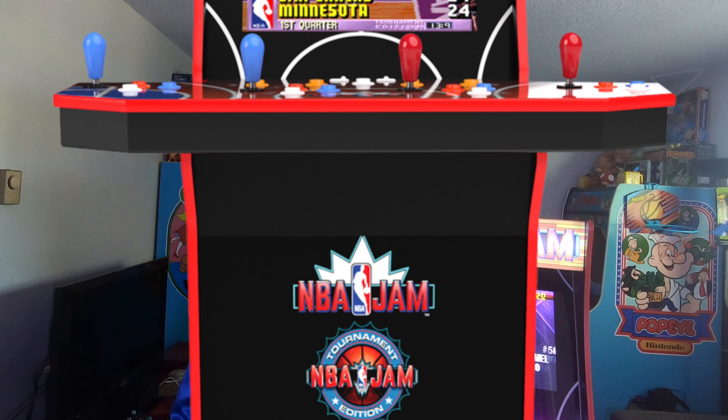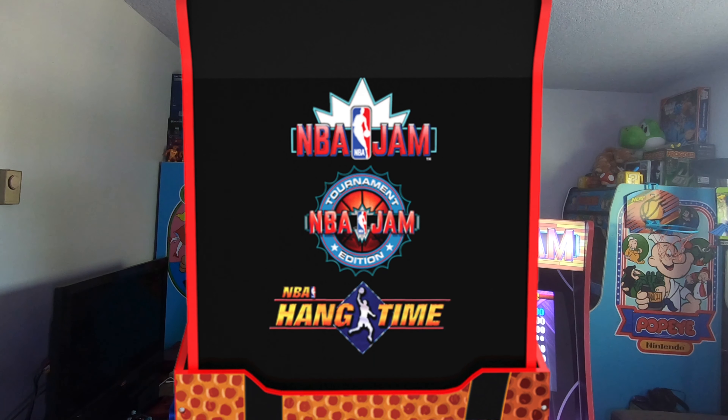You get three great games in this cabinet: NBA Jam, NBA Jam Tournament Edition, and NBA Hang Time. My favorite of the three, like many others, is NBA Hang Time — it's exactly what you would want from a basketball arcade game, and you can also create your own player, which is a lot of fun.